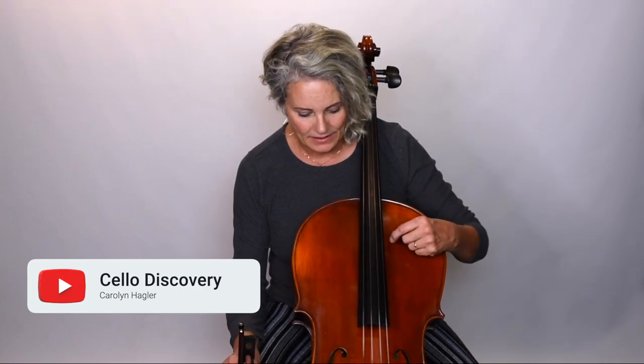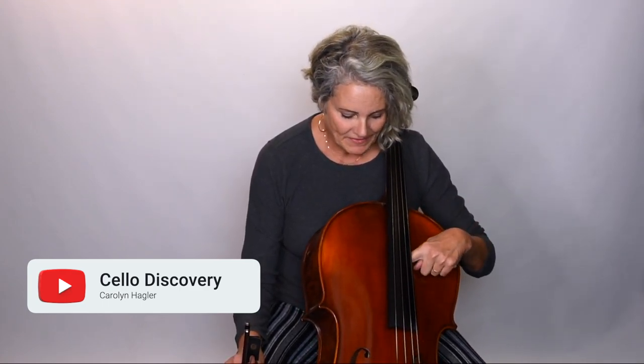My cello is currently in the shop because I discovered I had nearly a foot-long crack in the front. I only noticed it because I had my hands underneath, fiddling around with the belly during a rehearsal break, and I felt this line underneath the fingerboard. My instrument is very old and has been repaired numerous times.